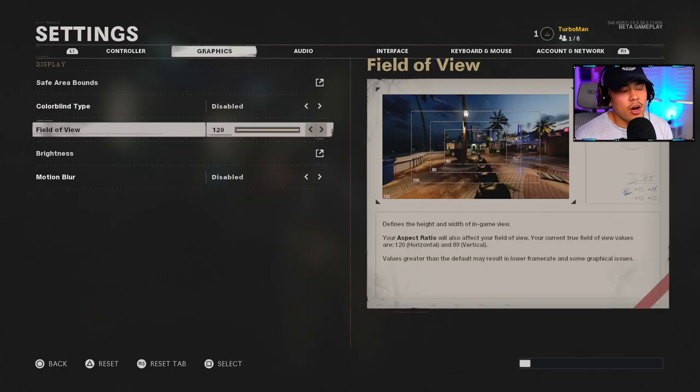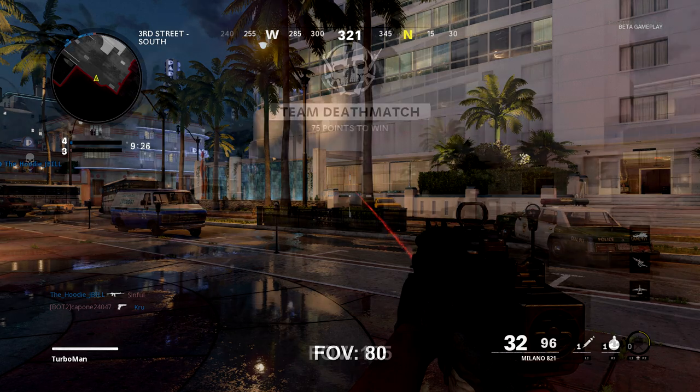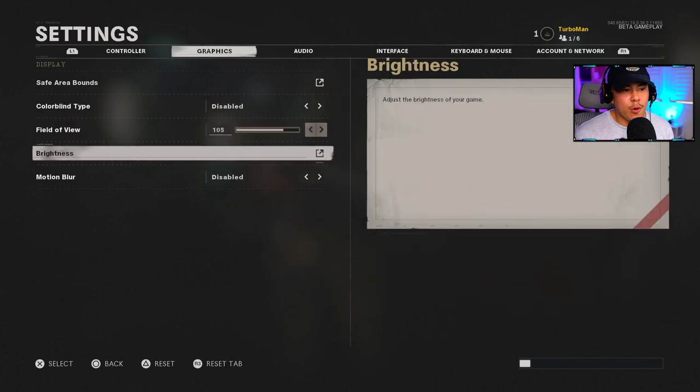Field of View is something completely new to console Call of Duty. It expands your field of vision and can give you a huge advantage — you'll be able to see so much more on your screen. Someone using a lower FOV like 80 might not even see an enemy standing right in front of them. I recommend upping the FOV, with 105 being a great sweet spot — that's what I used playing PC on Warzone and it really helped me accommodate to the wider view.